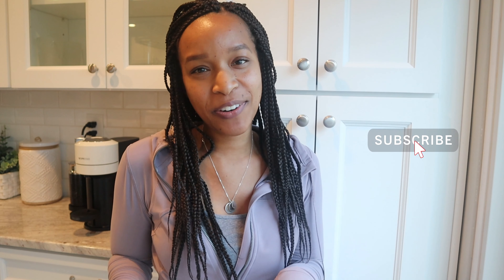Hey, welcome back to my channel, and welcome if you are new! Today I am doing a few things around the kitchen just to make things look nicer. We redid our whole first floor about two years ago — I actually have a few vlogs from that process which I'll link. When we first redid it we had no idea how we'd fill all the cabinets and drawers, and now here we are two years later wondering where all that space went.